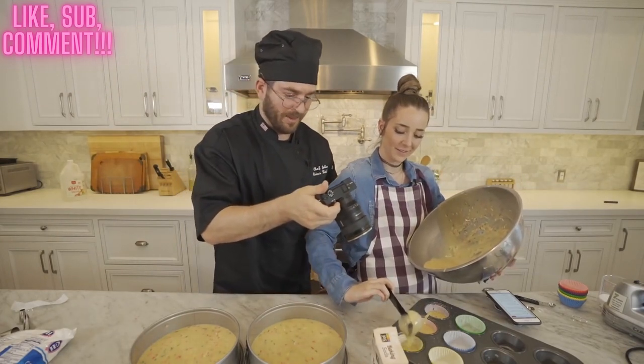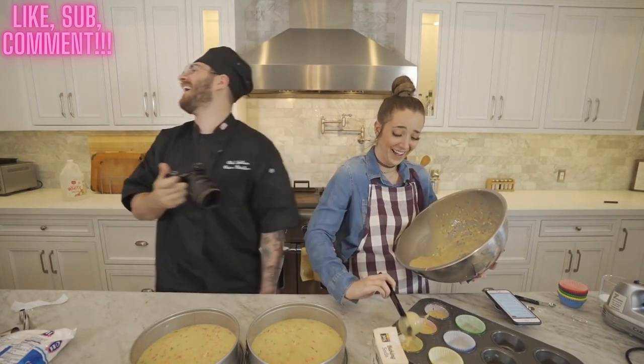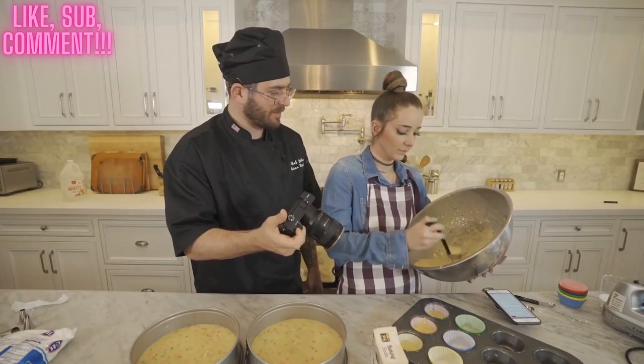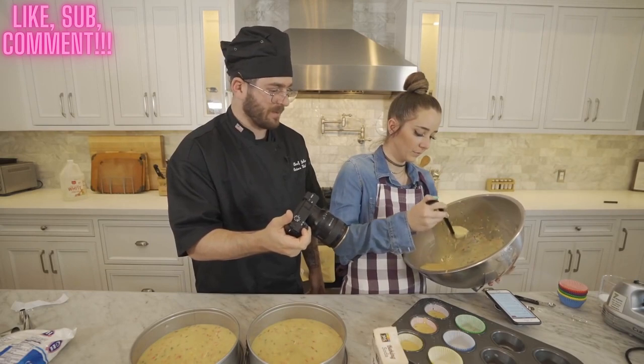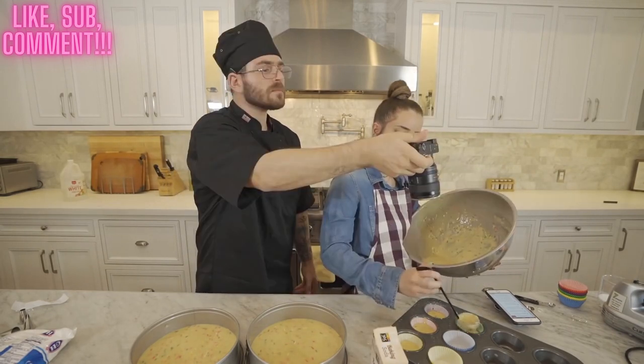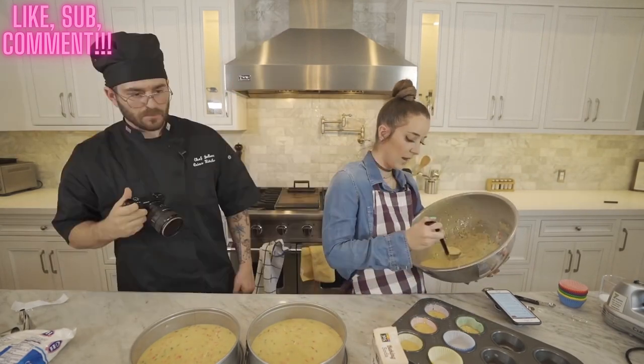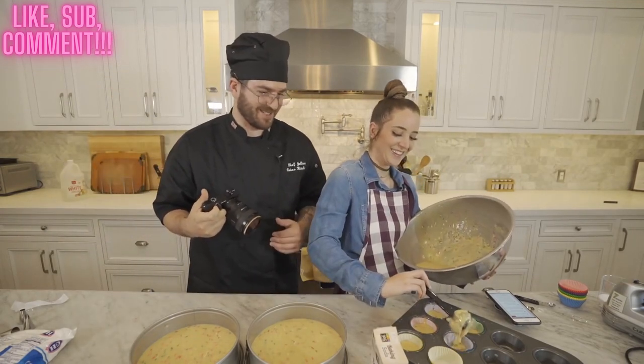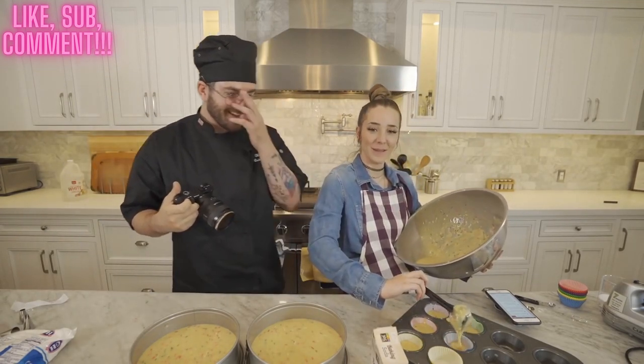I can tell we're not married by the amount you don't bake. When I posted my picture of the gift you got me for my birthday I saw way too many comments saying 'friendship goals.' You put the baking soda in, right? I did. Because I definitely didn't touch the baking soda — they'd just come out like hard little birthday biscuits.